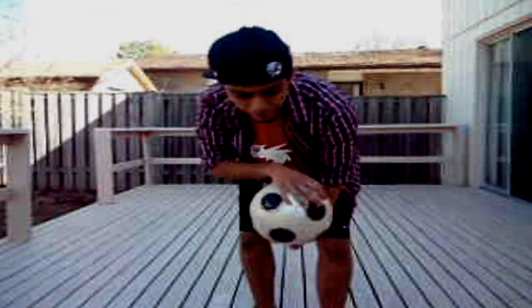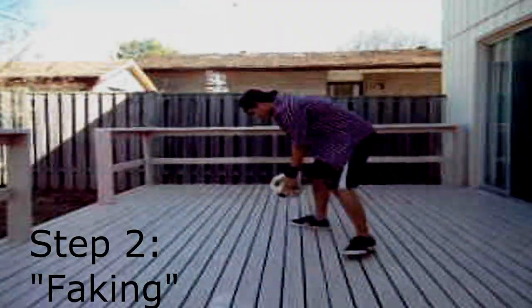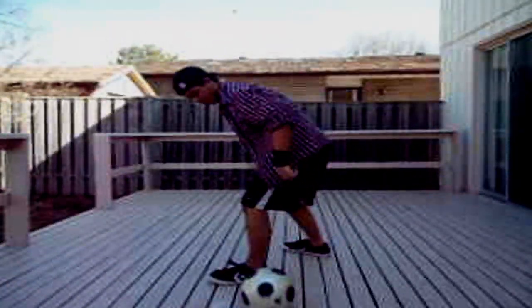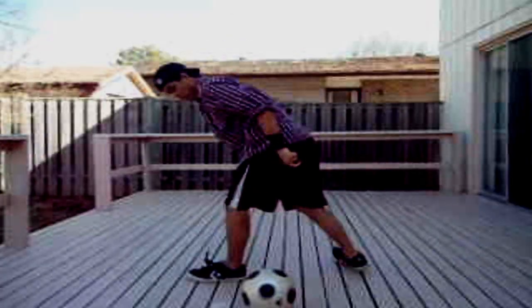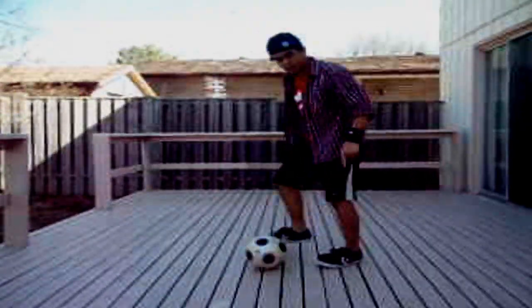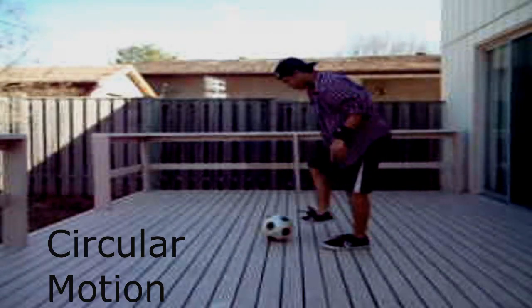Step 2, I'm gonna call this faking. See how it goes. Without the ball, try doing this — practice doing that. It's like a circular motion around the ball. So after you roll it, do that circular motion.